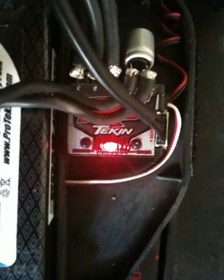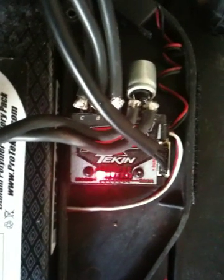This is Randy Pike from Tekken. I'm going to show you how to do a couple simple adjustments and perform a standard radio calibration on the Tekken RS speed controller. The radio calibration is pretty much standard across the board with our current Tekken products: FXR, B1 series, obviously the RS, as well as the RX8. So pretty much standard procedure when you're calibrating any Tekken speed controller at the moment.